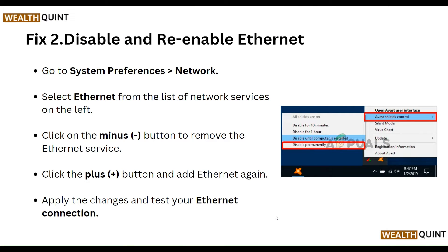The second step is to disable and re-enable ethernet. Go to System Preferences and then Network. Select Ethernet from the list of network services on the left, and click the minus button to remove the ethernet service. Then click the plus button to add ethernet again, and apply the changes to test your ethernet connection.